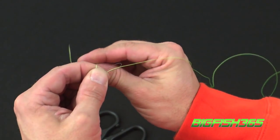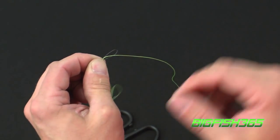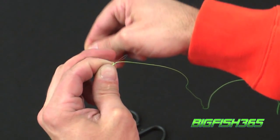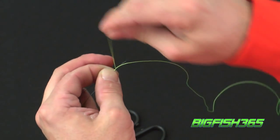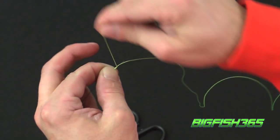Next, grab the tag end and start wrapping the tag around the loop — 3 times, 4 times, 5, 6, 7, 8, 9, and 10 times.